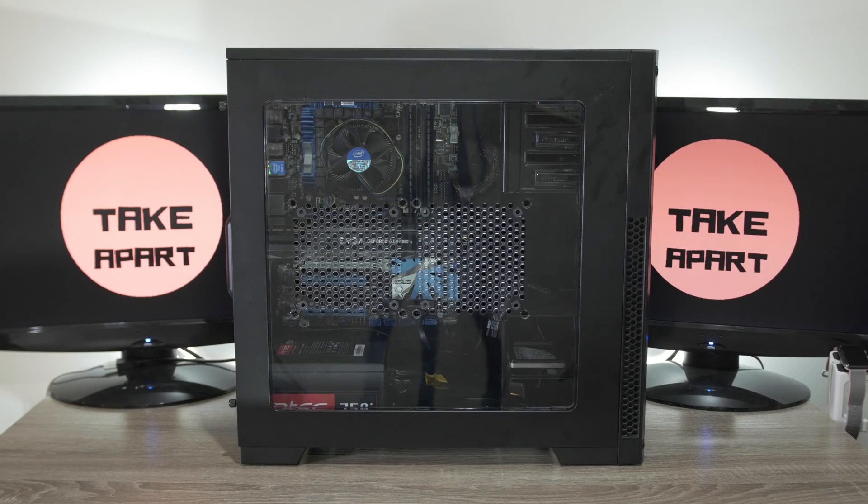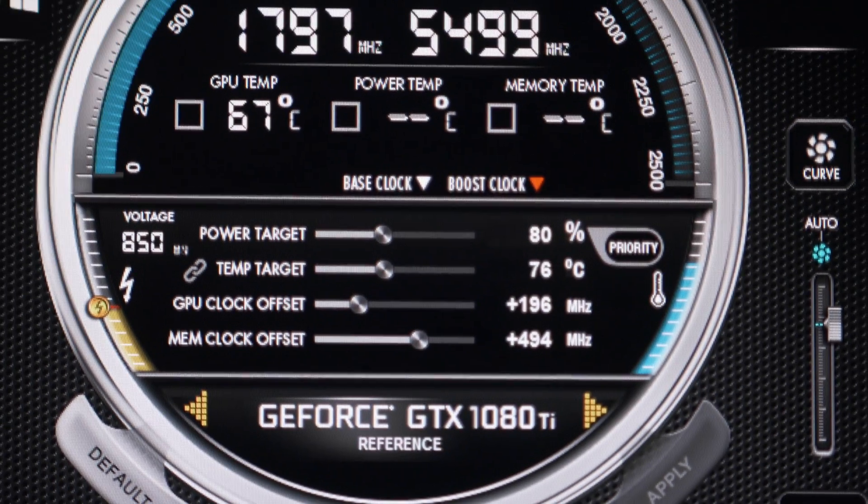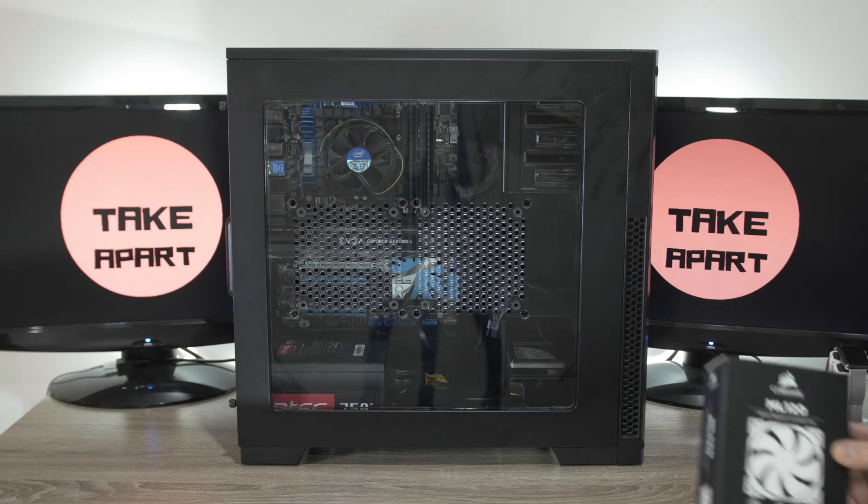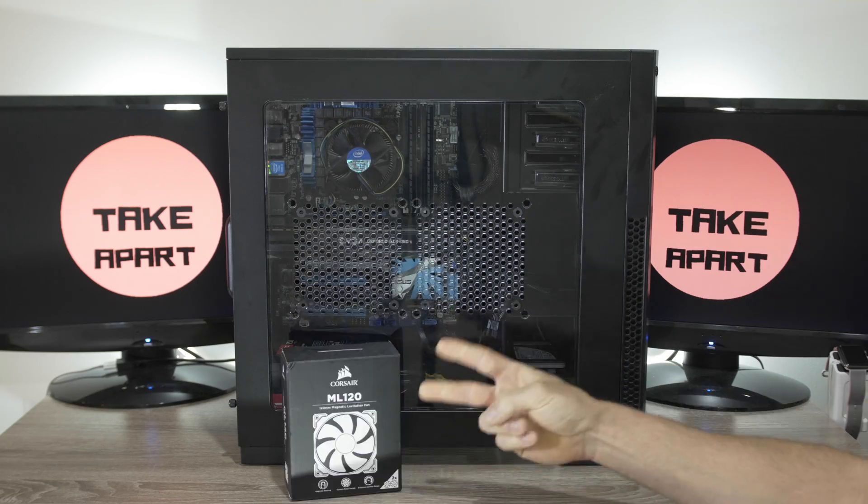Welcome back! After a few days of mining with this beast, I have a GPU temperature of 67 degrees Celsius and I want to push it down.